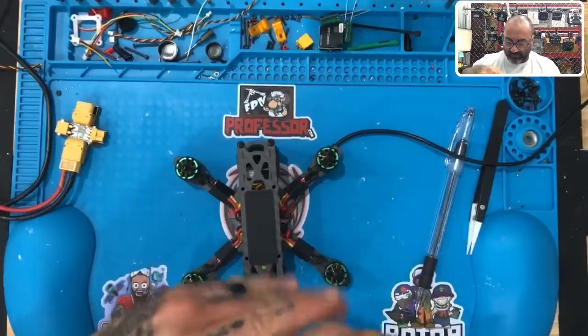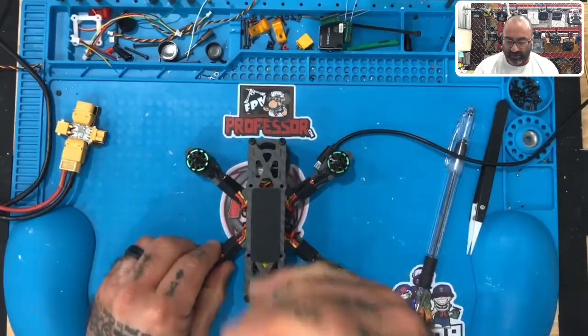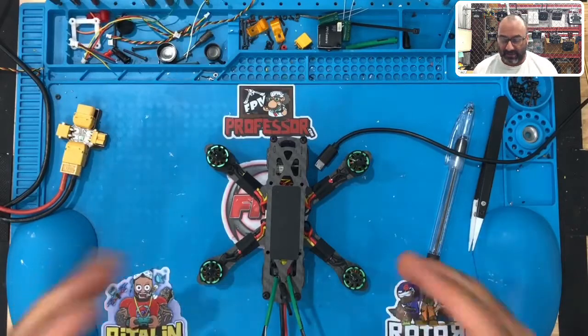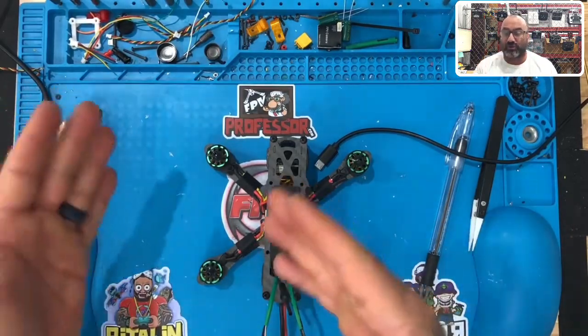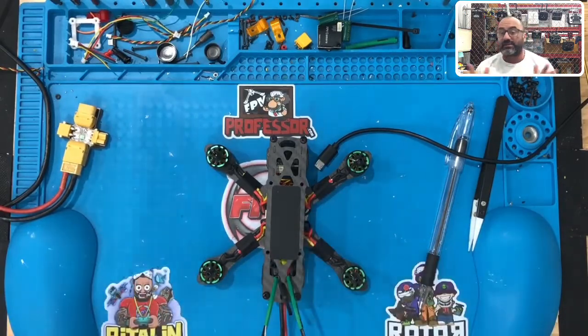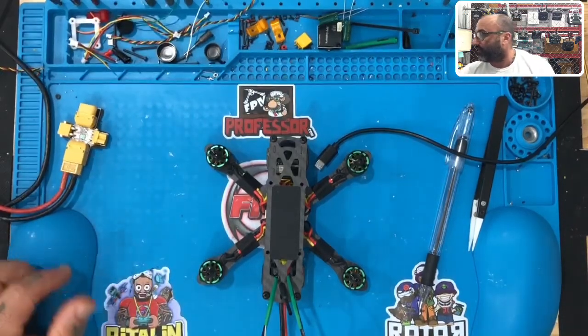Now that we've done the motor calibration and the flight controller setup, what we want to do is get our video working — get our VTX controller working so we can start getting images on our screens or goggles. One thing to keep in mind: this VTX, and all VTXs, function on the same frequency as Wi-Fi networks. So there's a good chance it may interrupt your Wi-Fi signal if you're in a classroom or at home. I'm going to show you how to avoid that by putting it on a channel that hopefully won't interfere.